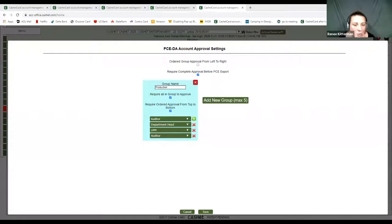And without further ado, I'm going to turn it over to Renee Kitterman, who is going to walk you through PCEDA. Thank you. In order to get you set up on PCEDA, first we're going to establish your approval matrix.